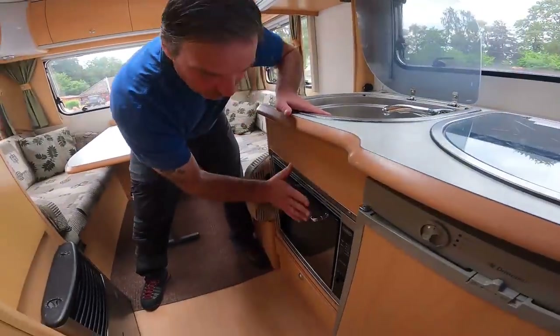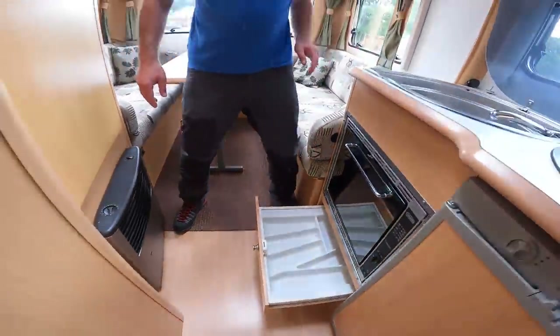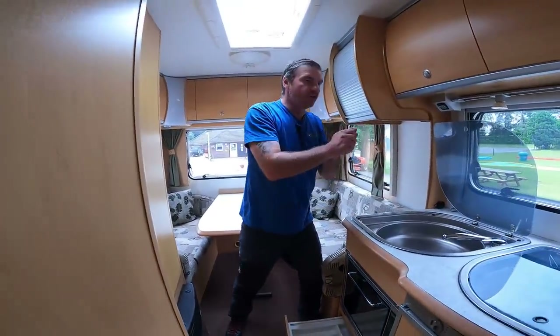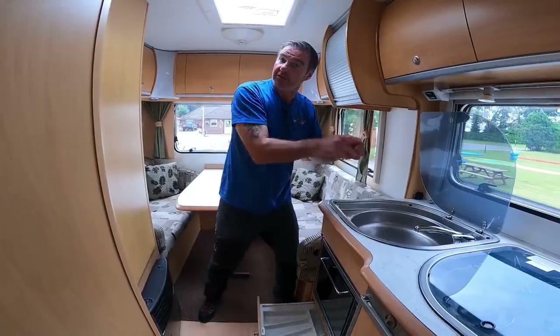What I really like: you've got your sink, the oven and grill, and then there's a cutlery drawer! How good is that — you can do your washing, dry it, and drop the fork straight in. Lunar really do think of everything!